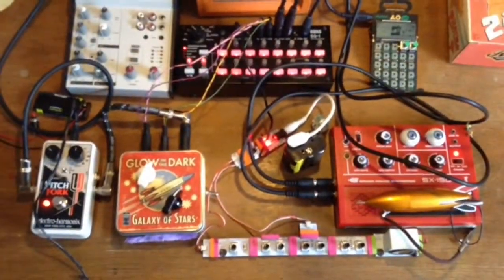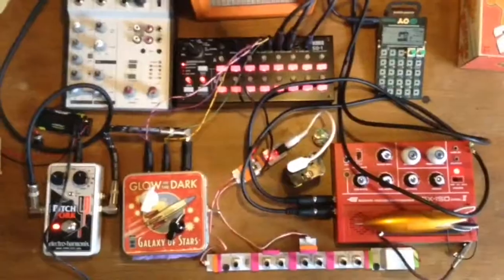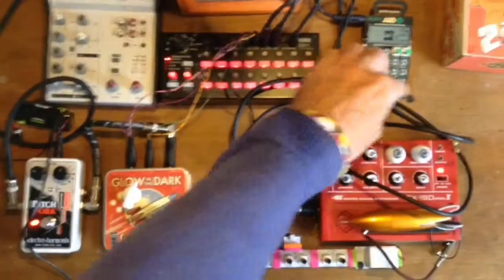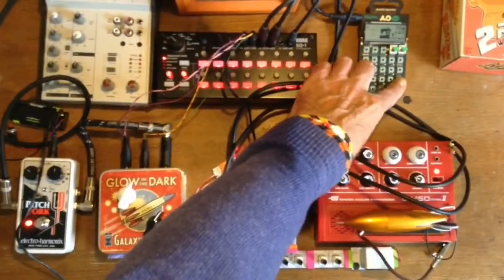Welcome to my poverty modular electronic music system. I'm just going to press the button on the sequencer and see what happens. Start off with the drum machine — one, two, three, four.